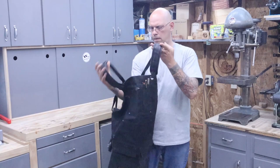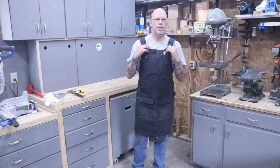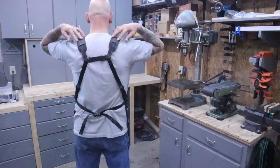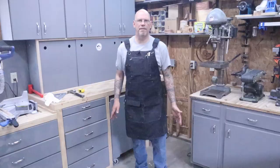Because it's a one-size-fits-all there are adjustments all over the back of this thing. You can adjust the shoulder straps, you can adjust the back strap across the middle, and you can adjust the waist strap. So you're almost guaranteed a perfect fit. This is really strong and durable and it should hold up just fine.